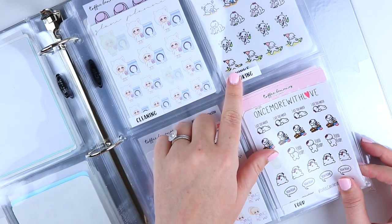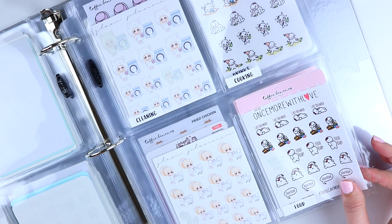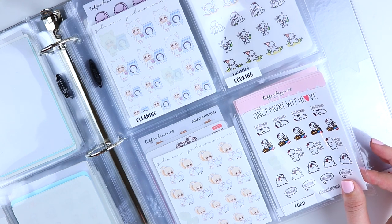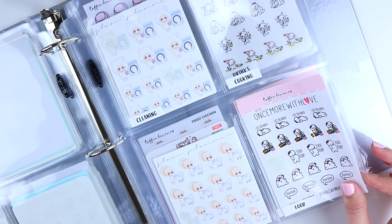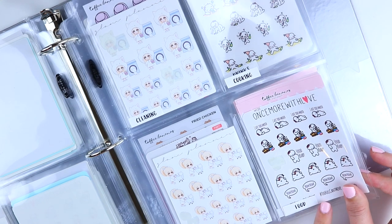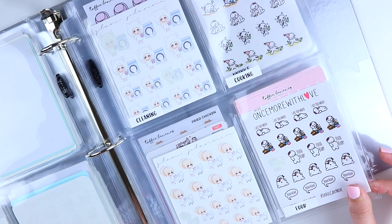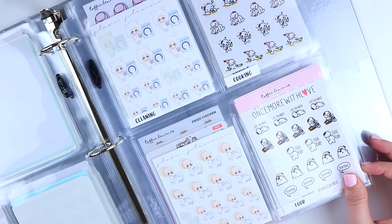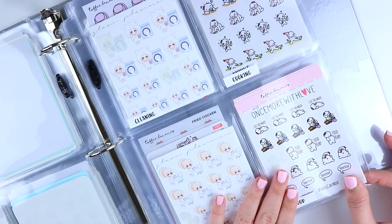Then we have cleaning stickers, cooking — I don't have any cooking stickers yet but it's one of my goals in life to cook more, so I wanted to keep a category open for it — and then grocery and food. This food slot is miscellaneous: things like I-ate-too-much-food, overeating, and samplers with a little of everything.